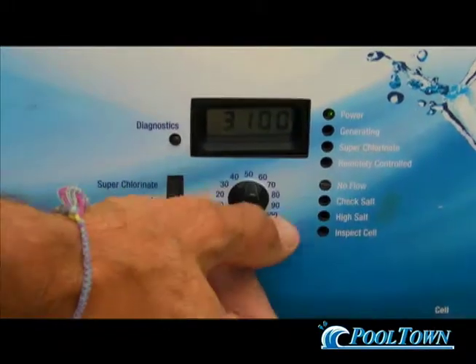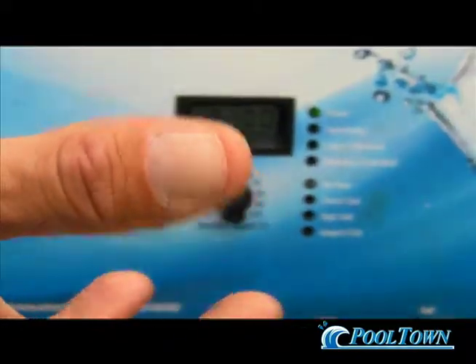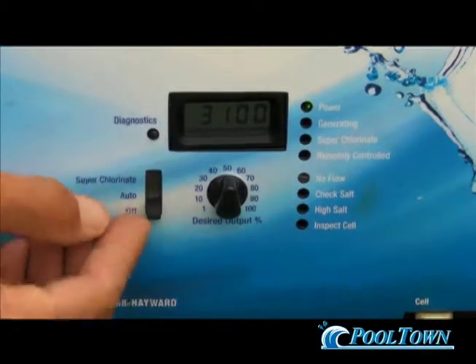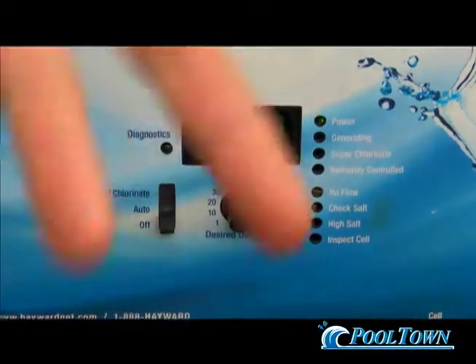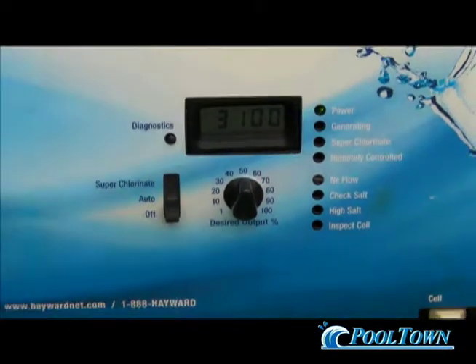This controls how much chlorine — what percentage of that cell is being used — and how much chlorine you want to create. This is your off to turn the system off, auto to create chlorine, and superchlorinate to shock your pool.